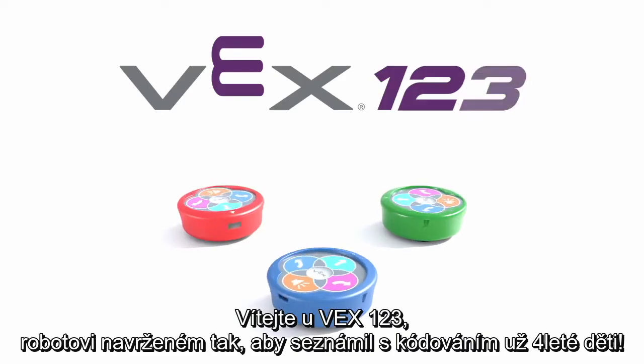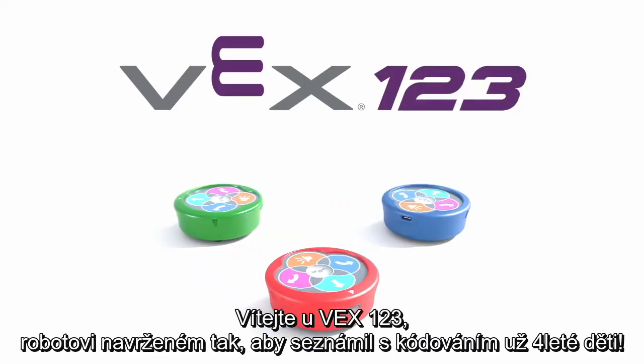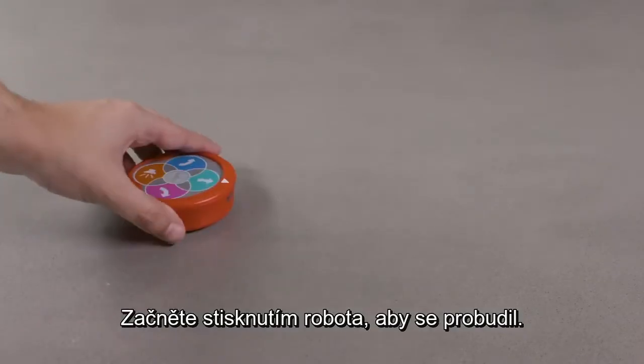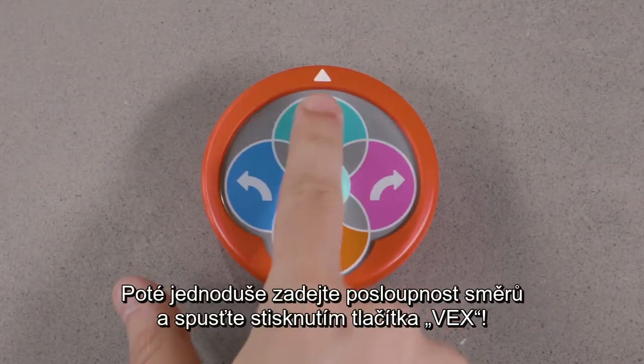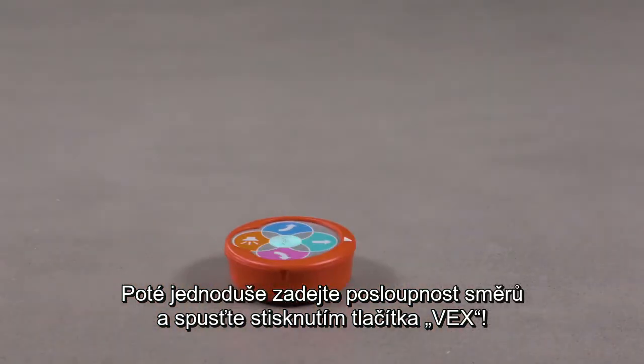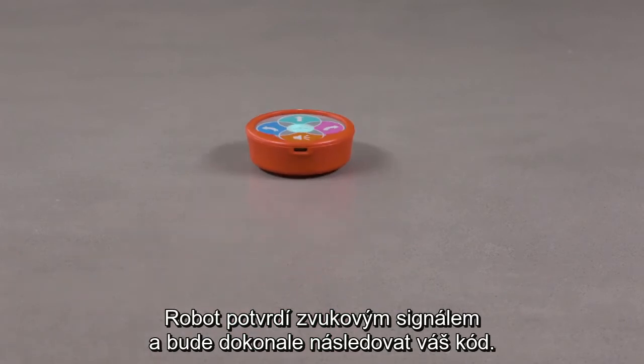Welcome to VEX-123, a robot designed to introduce coding to students as young as 4 years old. Start by pushing the robot to wake it up. Then simply enter a sequence of directions and push the VEX button to go. The robot will confirm with a sound effect and follow your code perfectly.